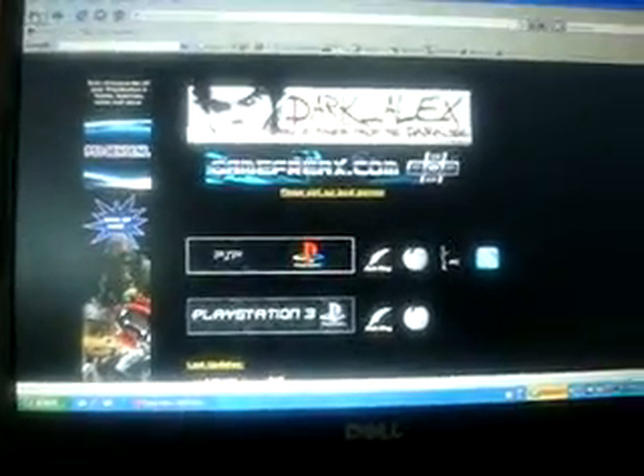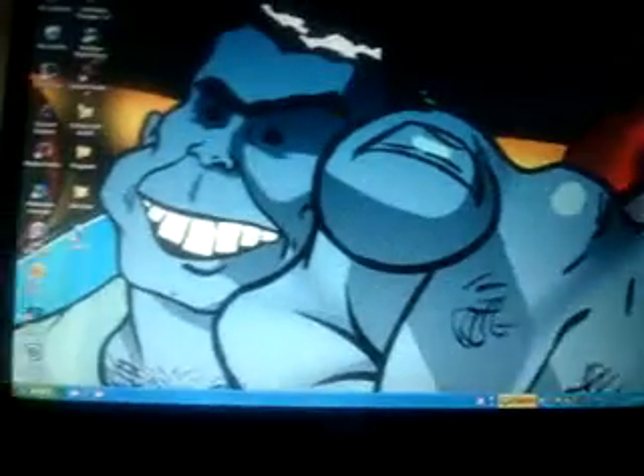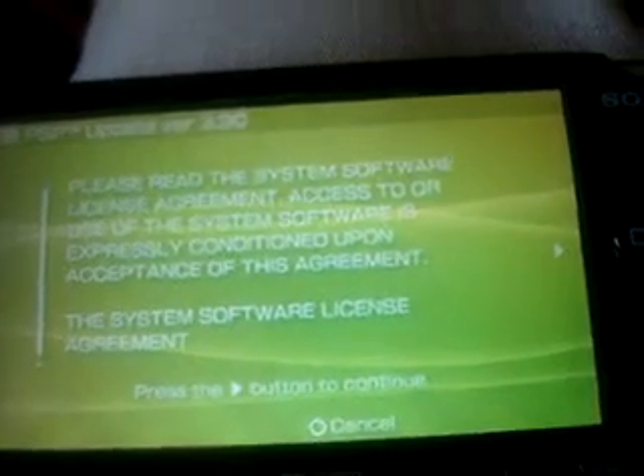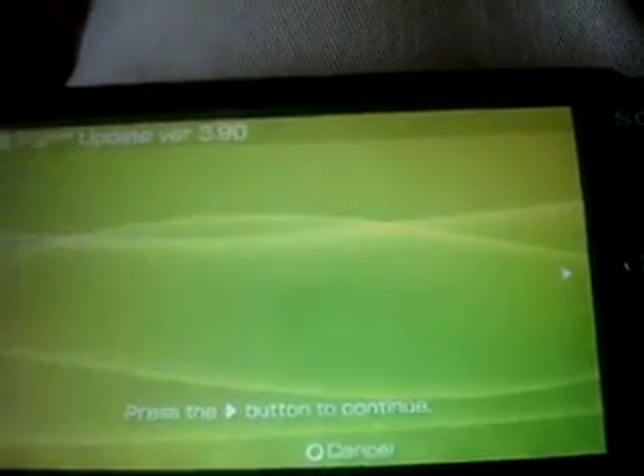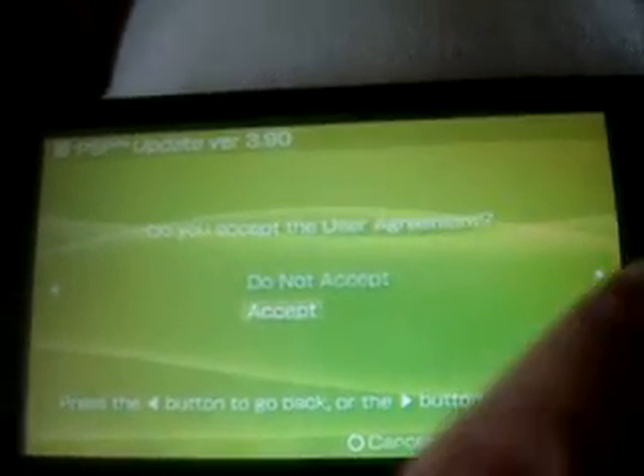All the files that you need to get will be in a link in the description and will be labeled so you know which ones they are. I'm not going to download them because I already have them set up. I'll show you right now what it does — I already have the 3.90 M33 on there. To get these files or the custom firmware to run, you need the official Sony firmware, like when you updated your PSP. It loads the custom firmware instead of the official firmware.